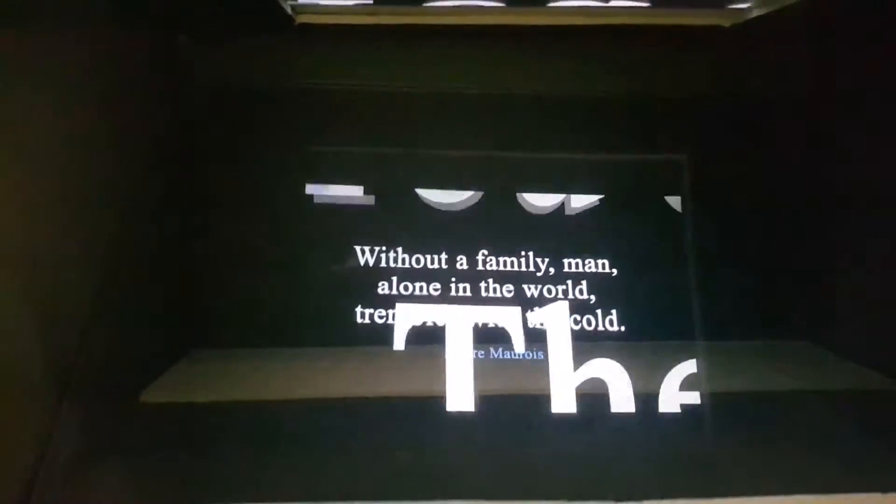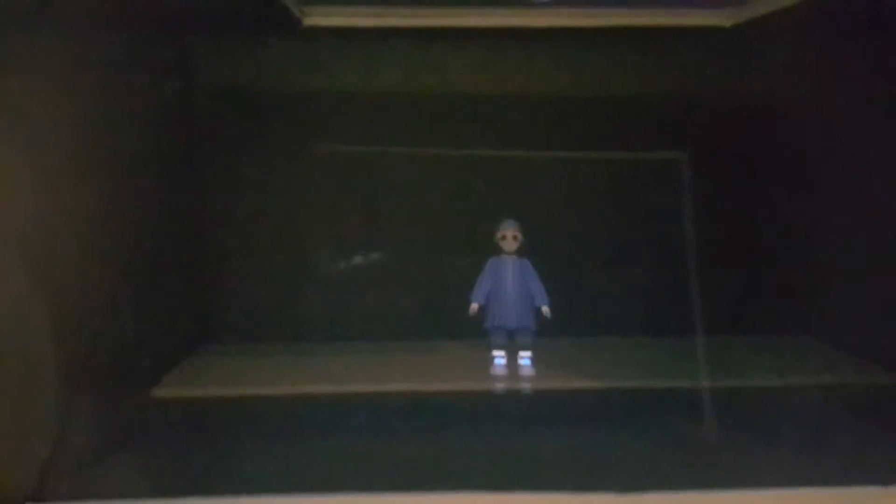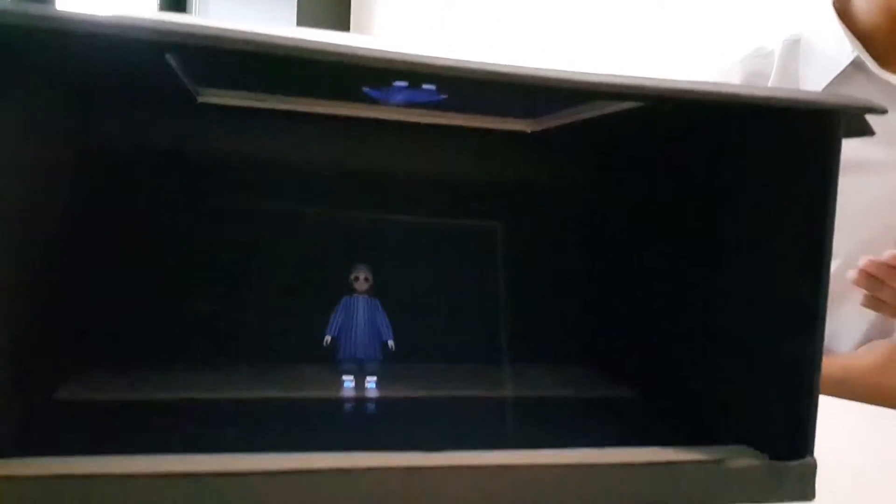What I'm using — typography — can also be used in school, with a big screen, and children can find it even more interesting during a lecture.